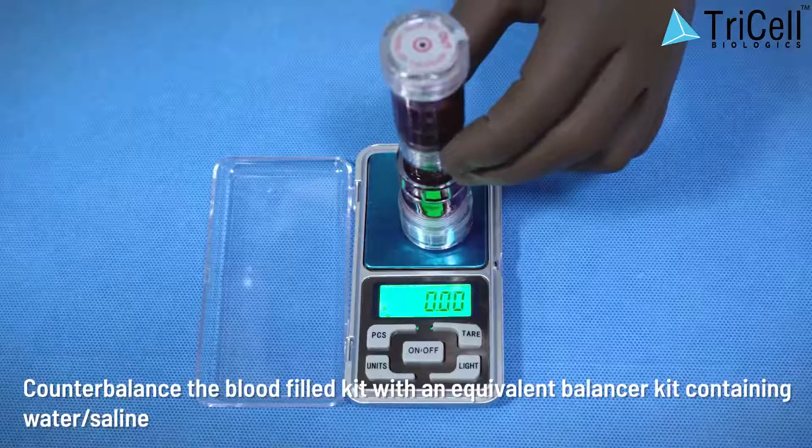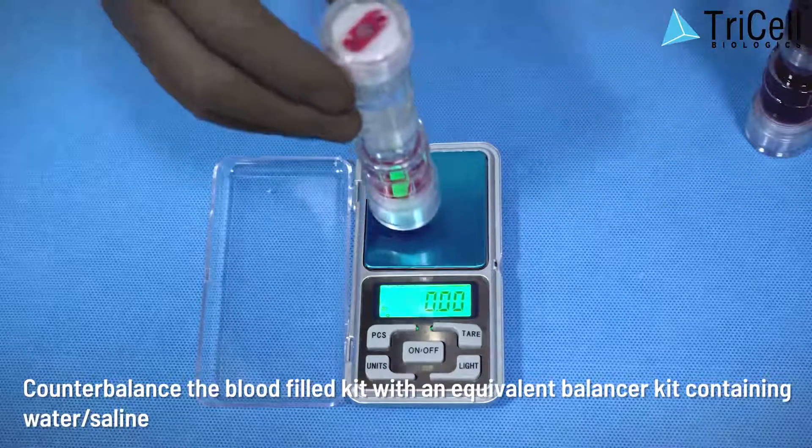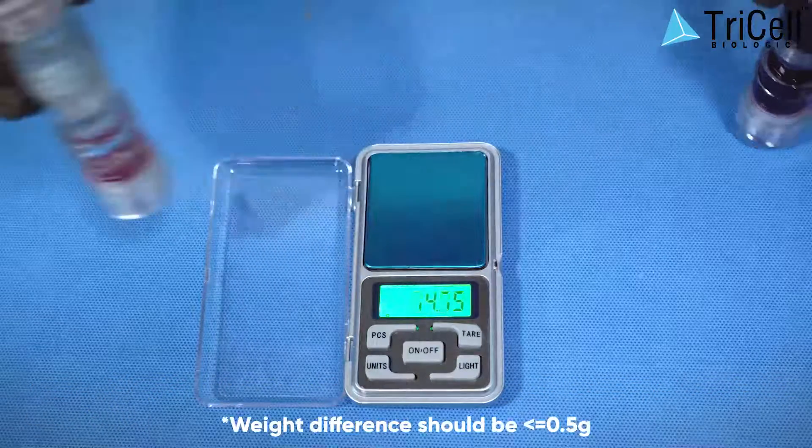Step 4: Counterbalance the blood-filled kit with an equivalent balancer kit containing water or saline. The weight difference should be less than or equal to 0.5 gram.